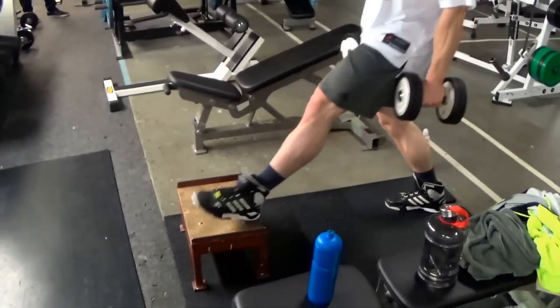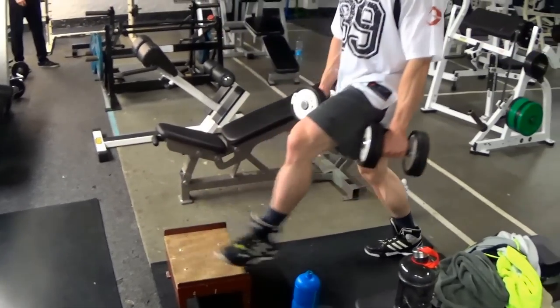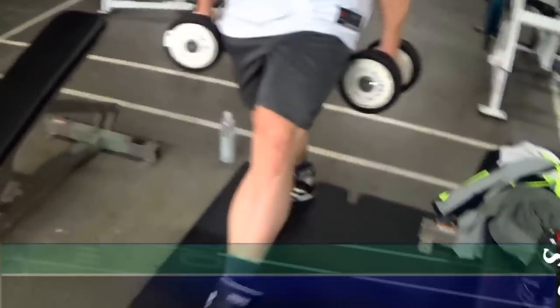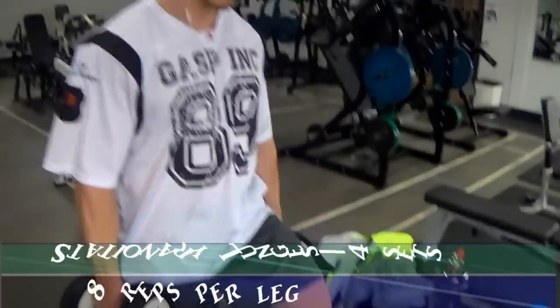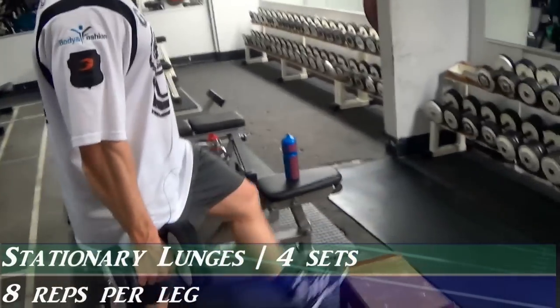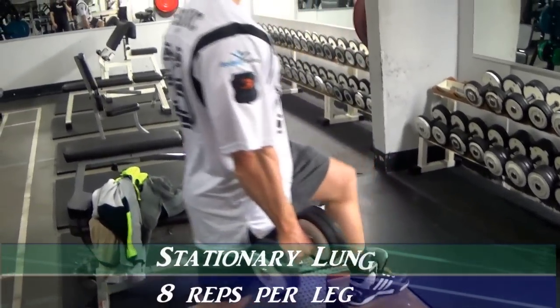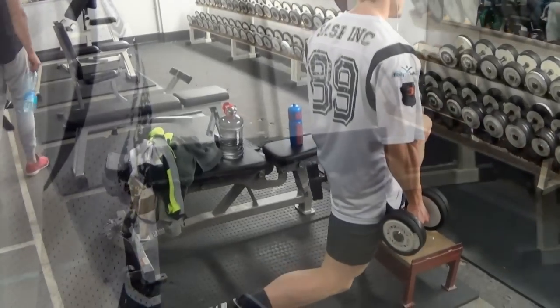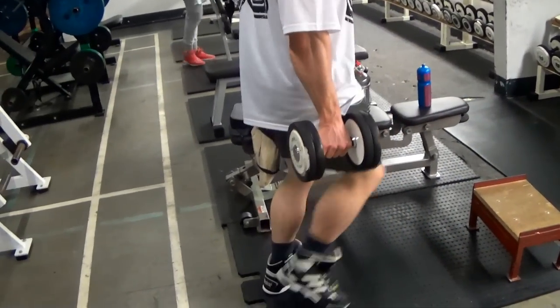The stiff-legged deadlift with either a barbell or dumbbells is a great one. The reason I do them stationary is because at the bottom of the movement the hamstrings are more involved. Now you can really focus on going deep with your leg, and sure this exercise works the quads as well, but because your hamstrings are hammered already you will definitely notice that they will give out before your quads will.